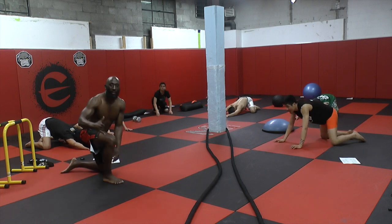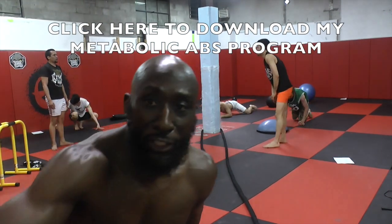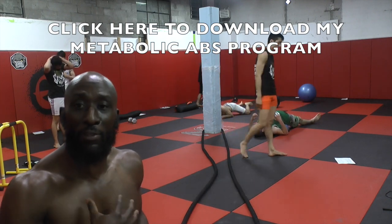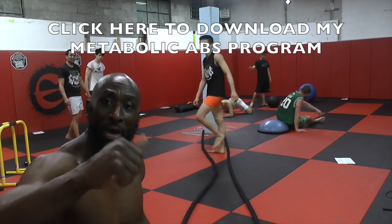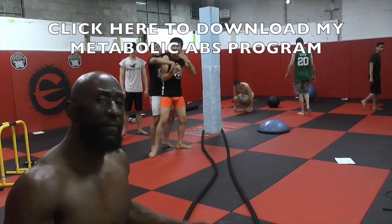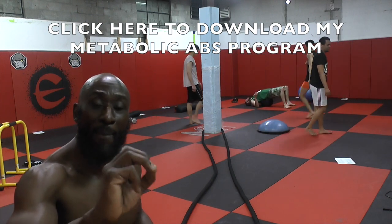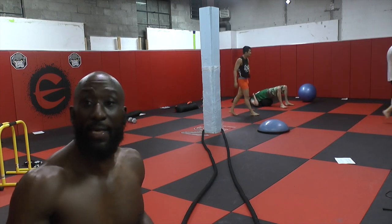Good work, guys. There we go — it's about a finisher. Awesome finisher. You guys are awesome. Next week we'll have another one for you. I'm Funk Roberts from FunkMMA.com here at Evolution. Leave your comments below, let me know how you did through this. You can add this two to three times a week — it's a cool little finisher. I actually got it from Brandon Carter, so shout out to Brandon Carter. If you like this, you can get my free ab program below — just click the link and get the free ab program. It's your turn to get it done and get abs.